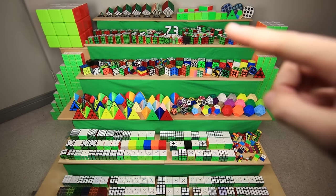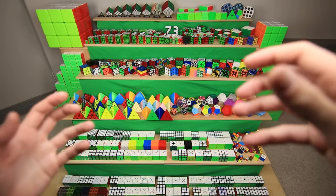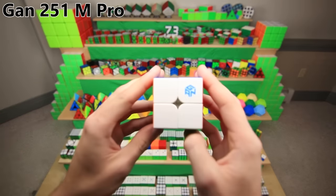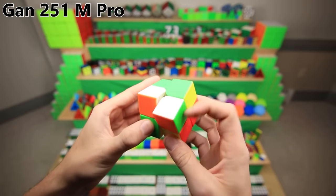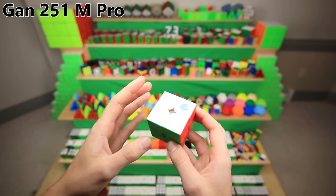Next up is this row of cubes, which are my current main speed cubes for every official event at cubing competitions — so these are my best-turning cubes out of all of these. This is a 2x2 made by Gan, it turns great and I love using it as my main, and fun fact, I can never remember what the actual name is — it's like Gan 240 something.